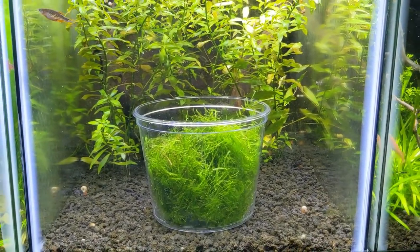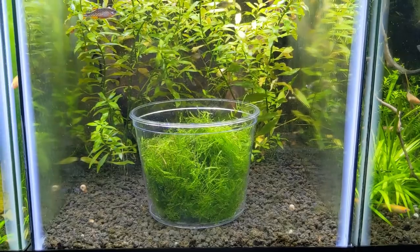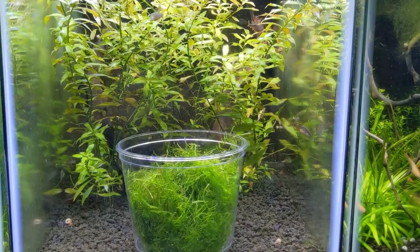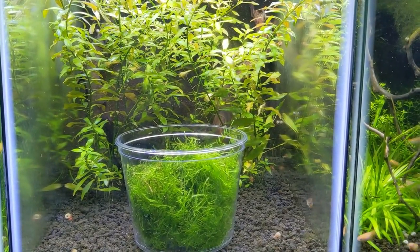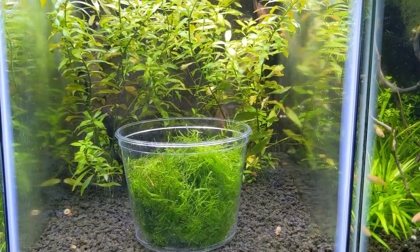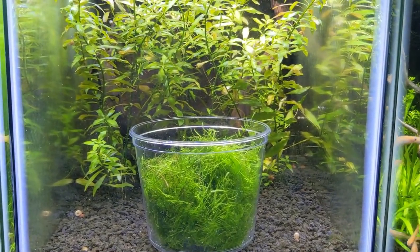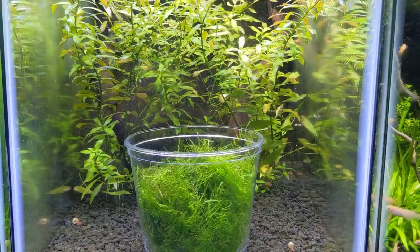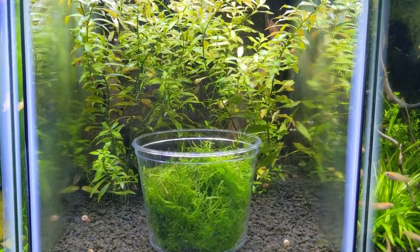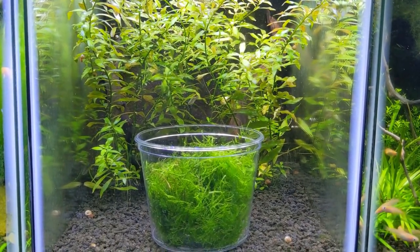This is just a betta cup from a pet store. I've used food containers before and haven't had any issues. As long as you can pull the whole cup out with the water and Java moss in it, it should work fine. We'll check back on these guys when they're comfortable — right now they're a little spooked. Probably the next day or two we'll get some footage of them spawning.